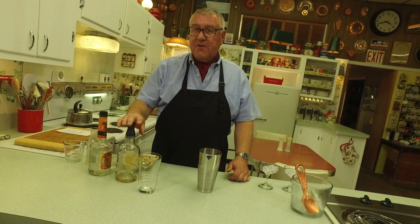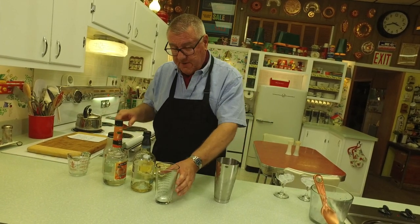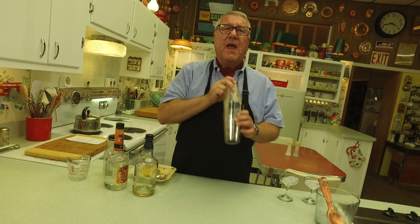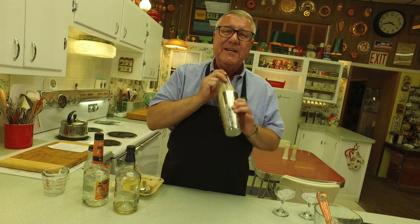So you've got the bourbon, you've got the orange, you've got a little tart acid with the lemon, and then you've got the sweet. Triple sec is also sweet, yes, but it gives it an orange flavor on top of that. Now you want to shake it, shake it, shake it until you feel it get nice and cold.